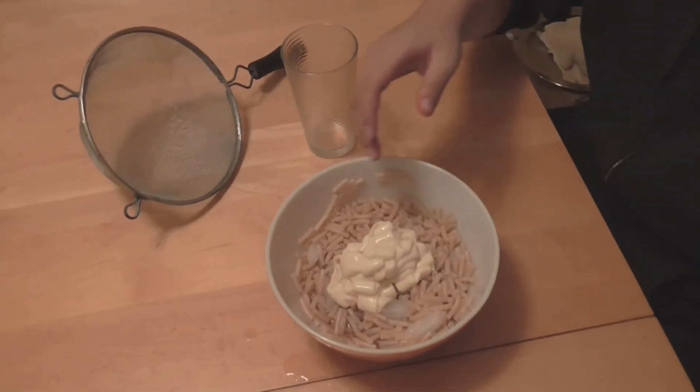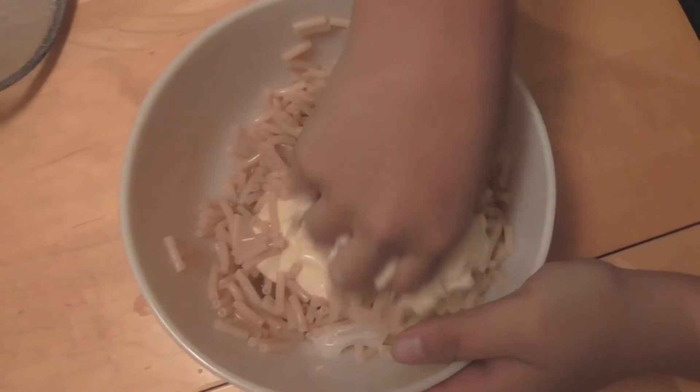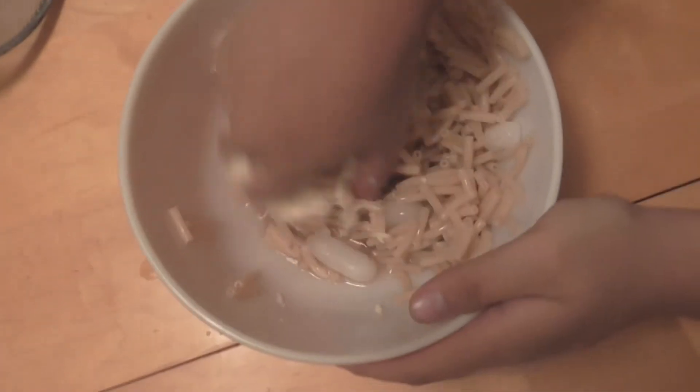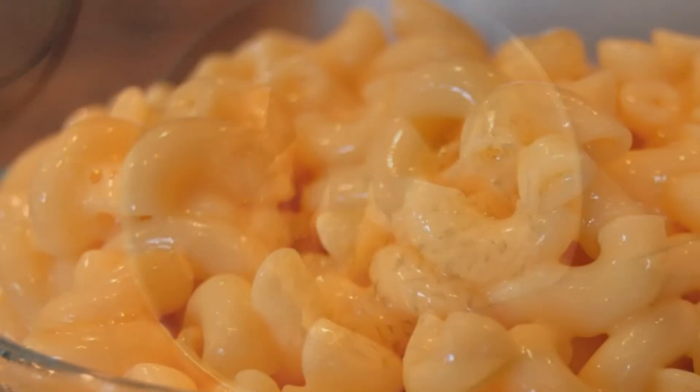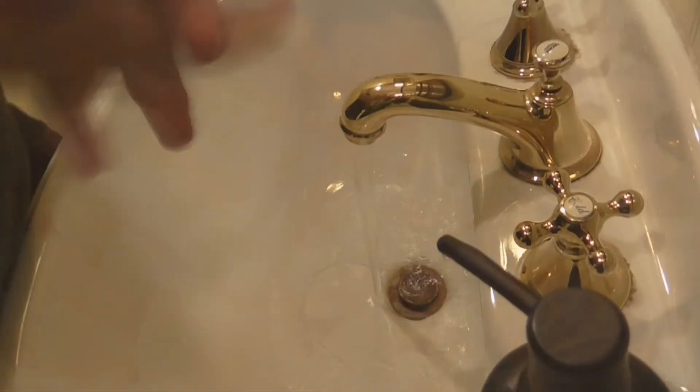And now comes the interesting part — let your fingers get in there and have a good old rub-a-dub. When you are finished mixing, the final product should look something like this. Please wash your hands after eating your dish. This makes sure that your hands will stay clean until your next meal.